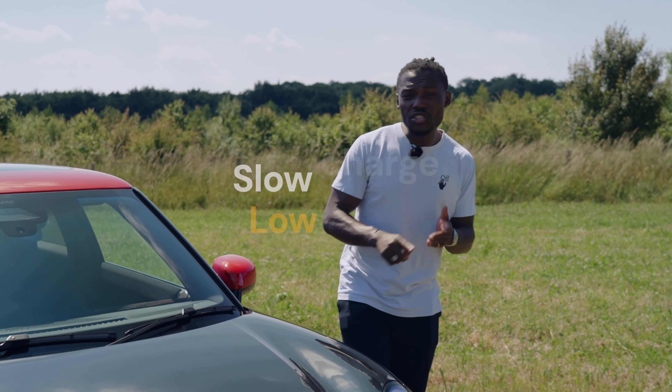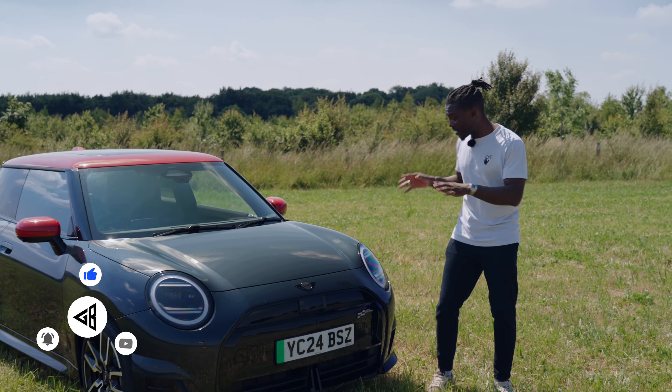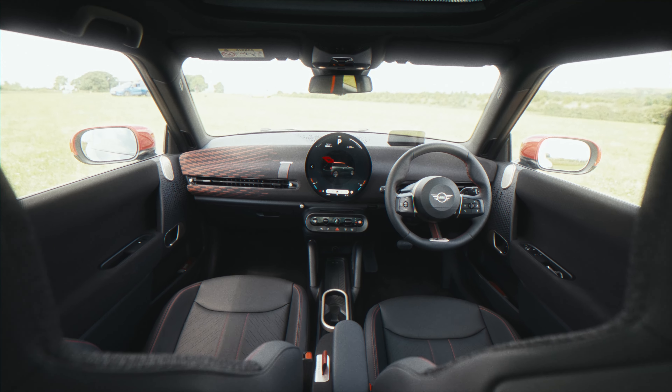Small battery, low range, slow charge, expensive — that was the old MINI electric. But this new model is looking to fix all those complaints we had with the whole generation. Does it deliver? Let's find out.